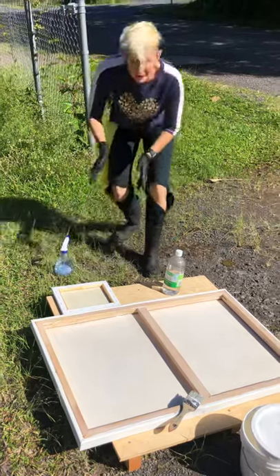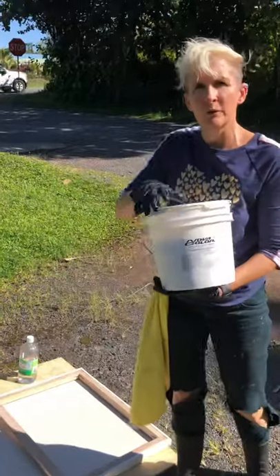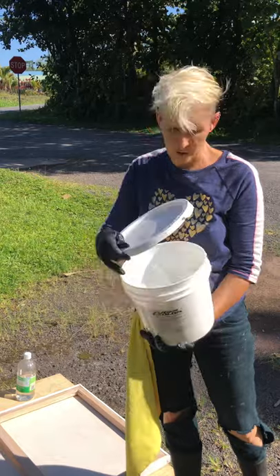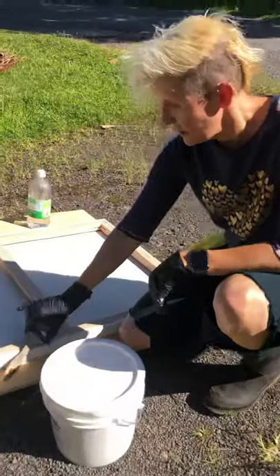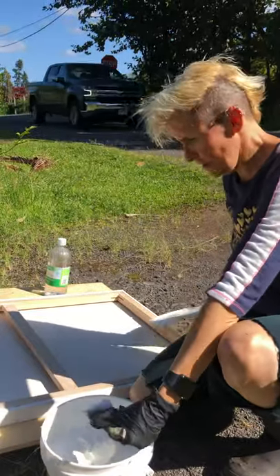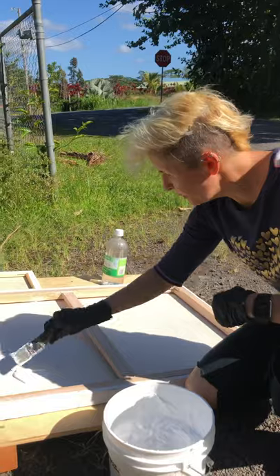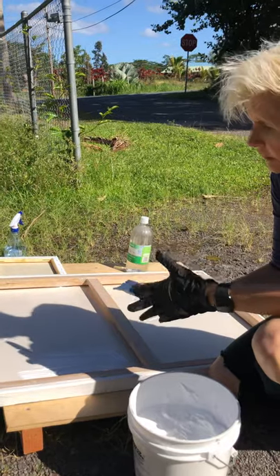Now what do you do after the mold has been eaten away? You go ahead and get a big container of gesso. This is acrylic — acrylic is plastic, and plastic and mold do not get along. Mold has, for the most part, a hard time growing on plastic. You take an old brush, not your favorite brush, and get a good chunk of acrylic.